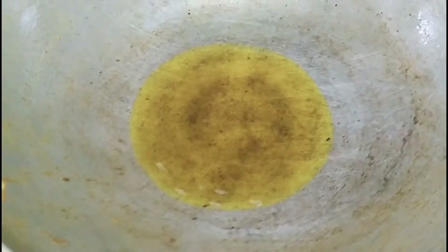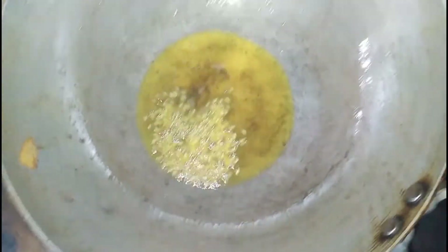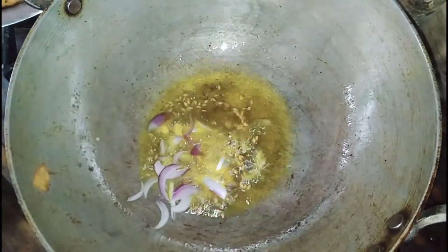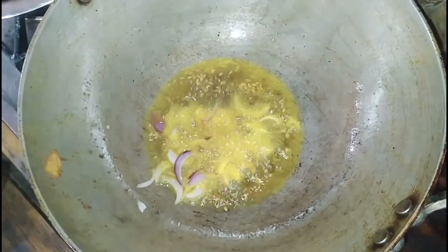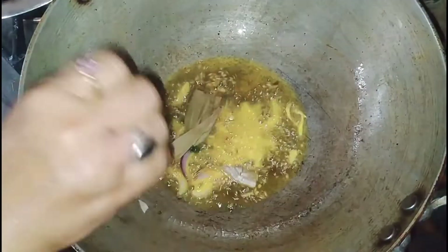I am going to cook the eggs. I am going to put the eggs in. I will add a little rice to the egg and cut the egg.